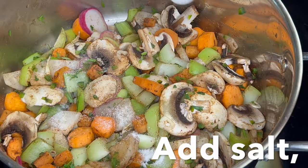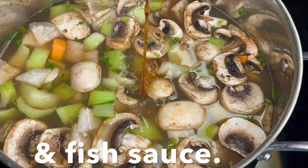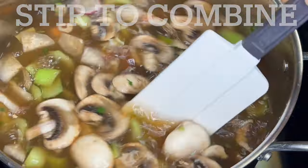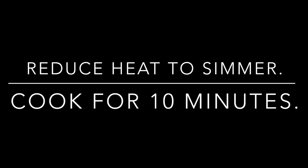Add a pinch of salt and broth — I'm using vegetable broth. Add fish sauce too and combine. Bring to a boil and cover. Reduce heat to simmer and cook for 10 minutes.